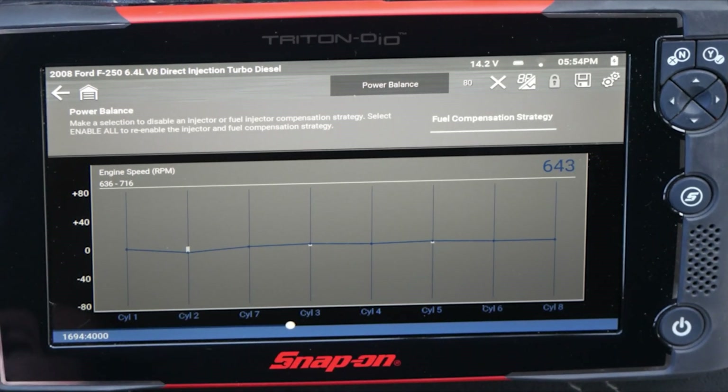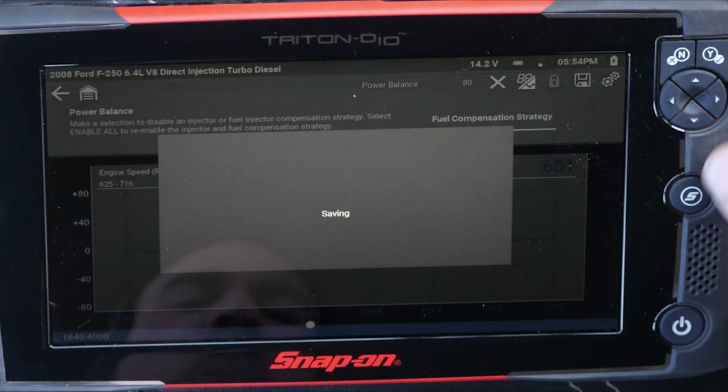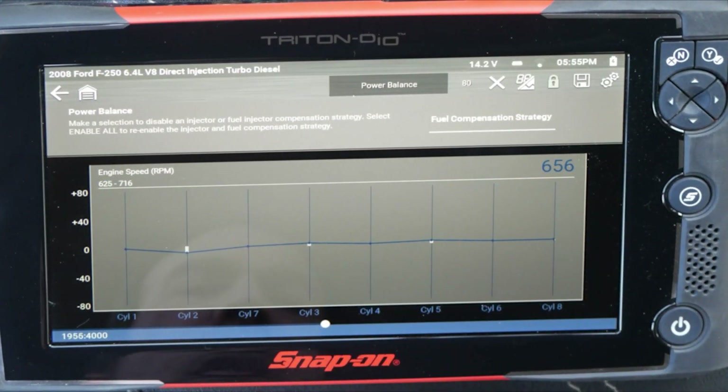We'll put it in gear and see if any of that changes. The spread gets just a tiny bit bigger — two drops a little bit further, and three and five jump up a little bit further.